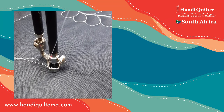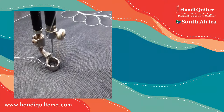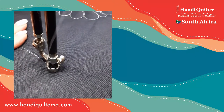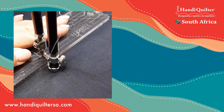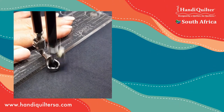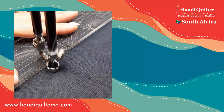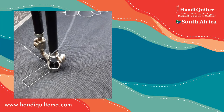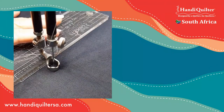Mine is set on 50, which is low - equivalent to about 3% on an Avante or Fusion. When I press start, you can see that needle starts to cycle but very slowly. When I move, my stitch regulator kicks in. This kind of speed is great when you're using a ruler. I can stitch, move my ruler, stitch, move my ruler, stitch - the cruise is not going so fast that it's going to be a problem.